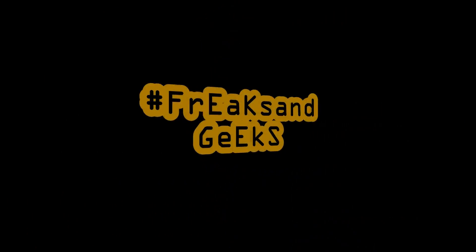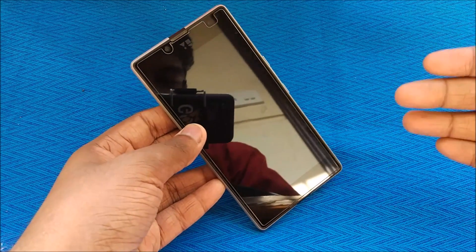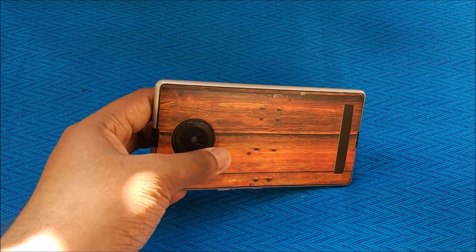This is Jayali here from Freaks and Geeks — and let's get started. Welcome to another Euphoria video that I keep making once in a while, so let's start one more time.